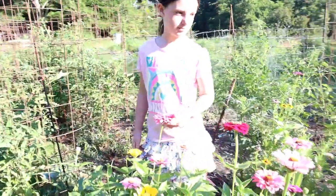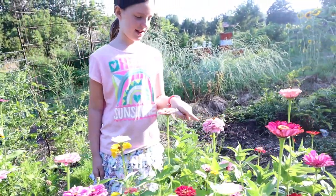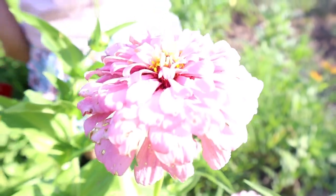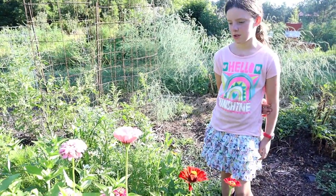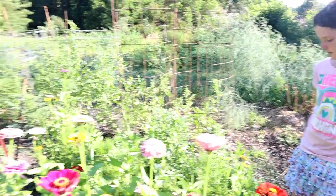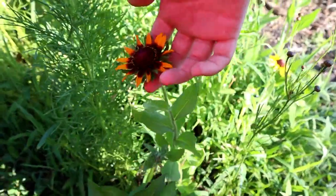Which one's your favorite? Which color? I like that one — look, it has a moth on it! So are you going to plant these same flowers next year, or do you want to plant some different flowers? I'm probably going to plant these again. Do you have any other ones you want to plant too? I want to plant some sunflowers that look kind of like this. Yeah, Nancy gave them to me.